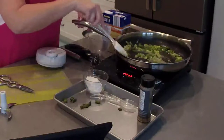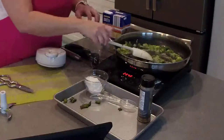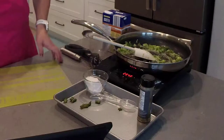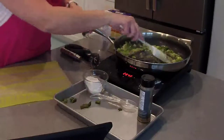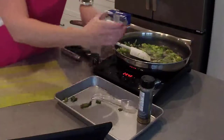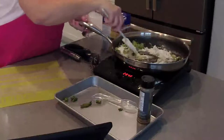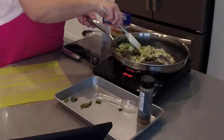In just a minute I'm going to add our flour. So I'm going to add some flour on top here — you want to stir this so that the butter absorbs the flour, coating the celery and your green onions.